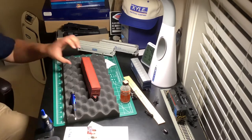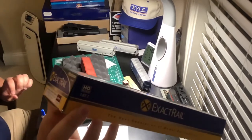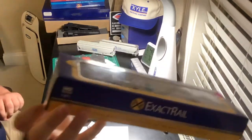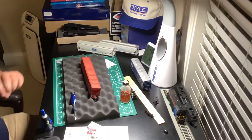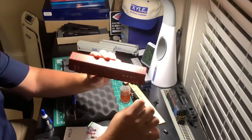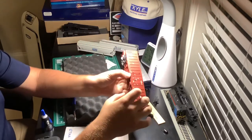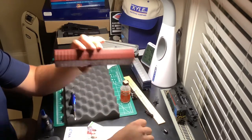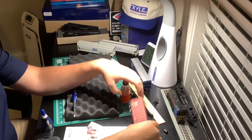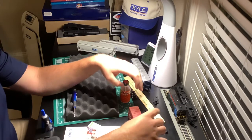Hello everyone. I bought an Exactrail Pacific Car and Foundry 62-foot insulated box car. These were also known as gear cars, and one thing I noticed when I bought it at the show is the weight is loose inside and rattles around. The other issue is it will tip over when that weight shifts.